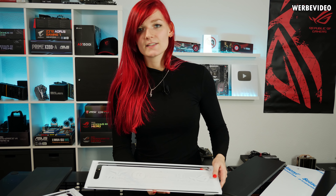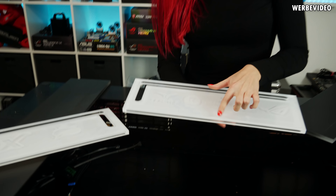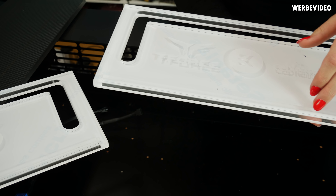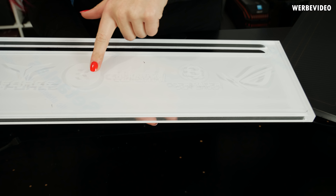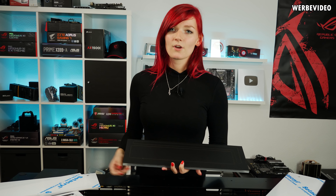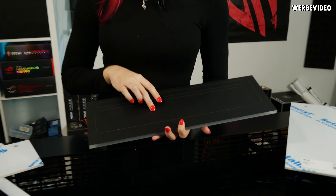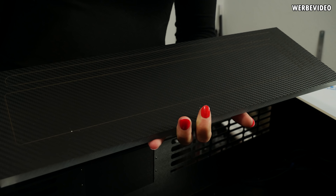Die Platte ist auch gleichzeitig das Mittelstück, wo die Flüssigkeit durchgeführt wird. Und hier unten haben wir dann auch noch den Schnitz, wo wir die LED-Streifen einbauen, wo dann das Logo von unten beleuchtet wird. Dann haben wir hier noch eine 5mm dicke Acrylplatte mit Schraubgewinde, die wir als Bodenplatte benutzen. Und zum Schluss haben wir noch eine 10mm dicke Acrylplatte, die wir als Deckel verwenden. Wir werden gleich überall die Schutzfolien abziehen und dann die Acrylplatten verkleben.